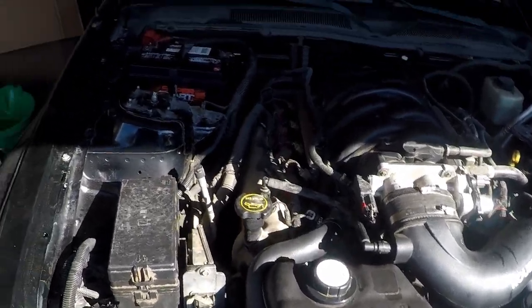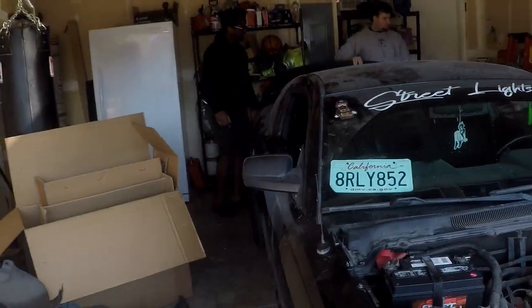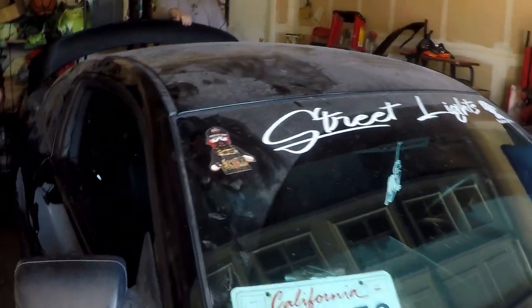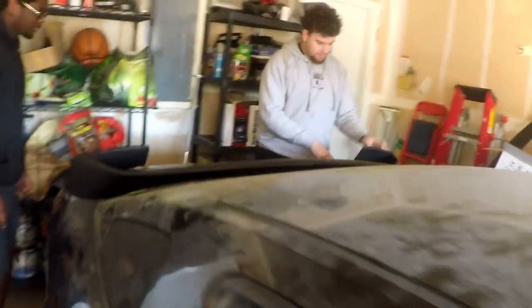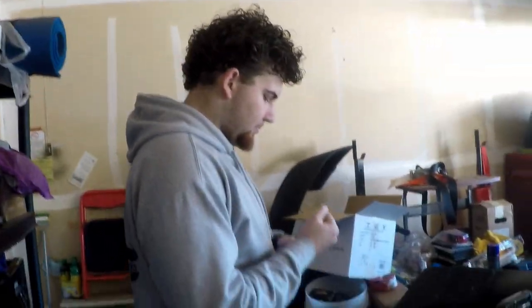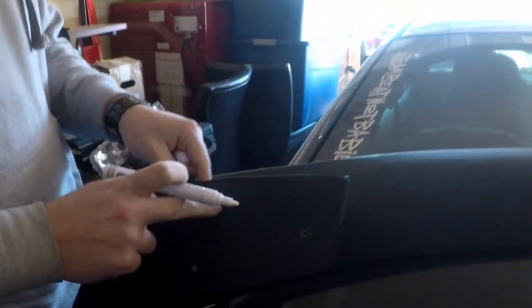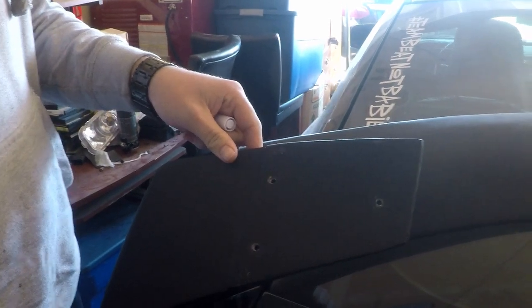Right now we're just waiting on the hood. We gotta put that little carbon splitter here. Today we gotta put the spoiler on — outline it, get the holes marked. So what we gotta do is mark out these holes and then we get to start drilling. I'm thinking I'll just write a little circle around here, and then it'll leave a little mark, you know what I'm talking about? Yeah, I believe that.